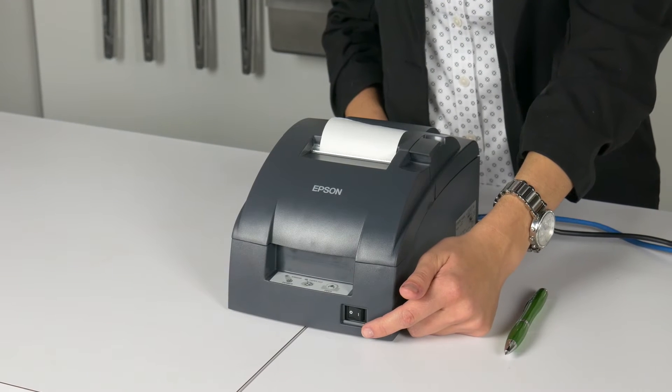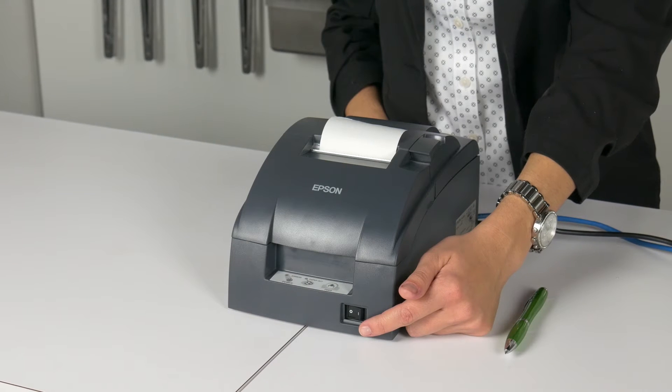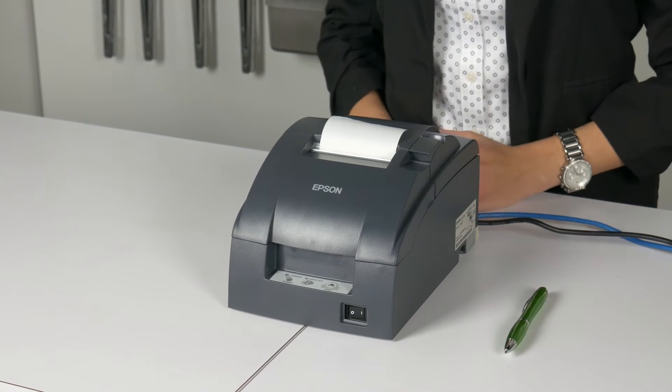The power switch for the TM U220B is located at the front of the printer. Pressing the switch powers on the printer. As soon as it comes on, this model of printer receives an address from the network.